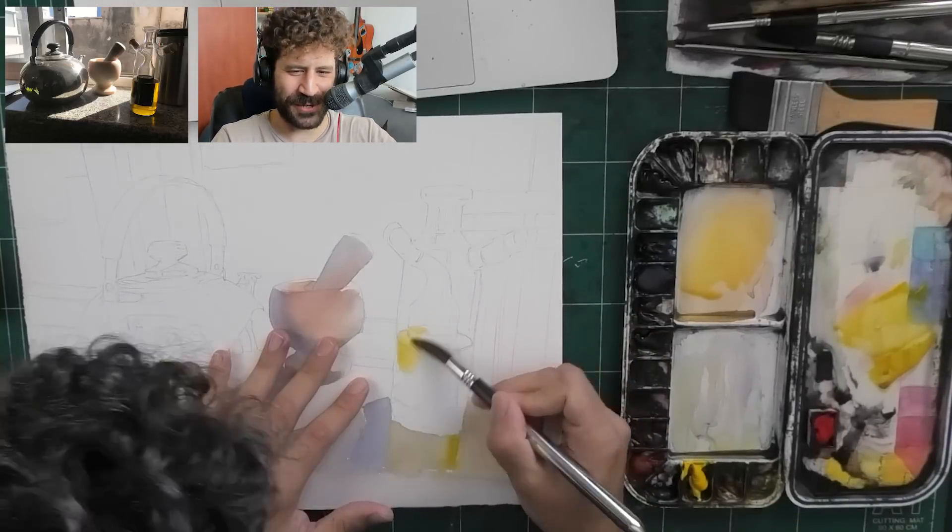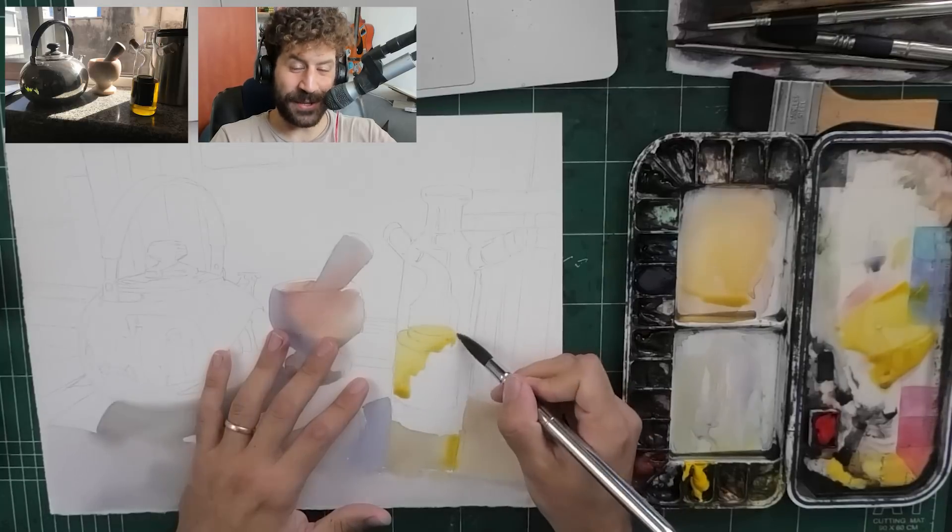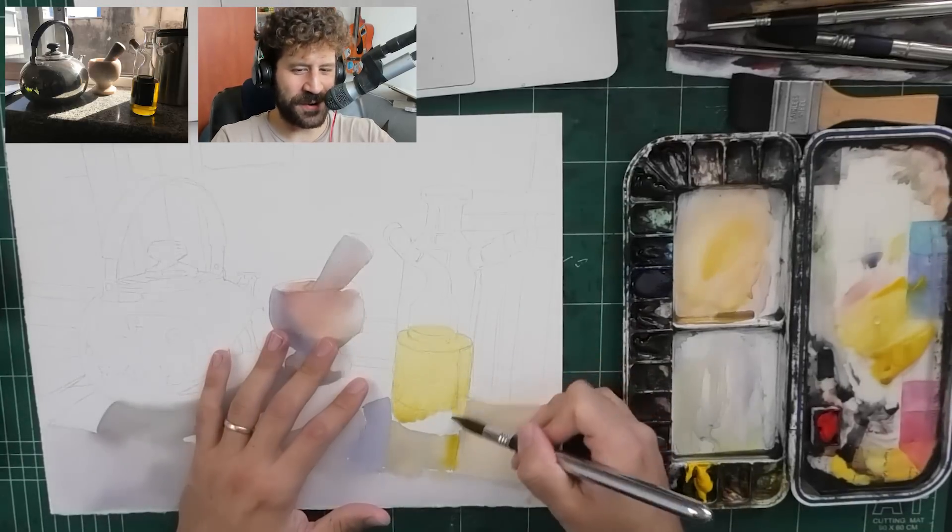Hey, what's up? Duran here. Thank you for joining me in today's video. This is the reality of realistic watercolor painting.